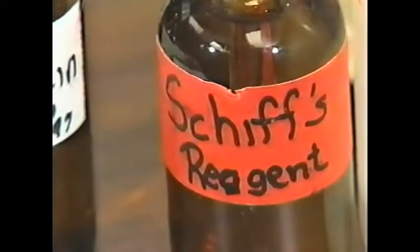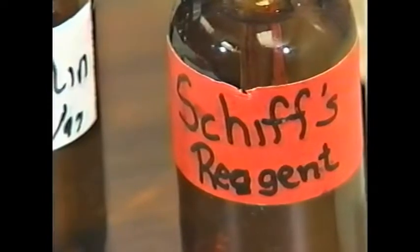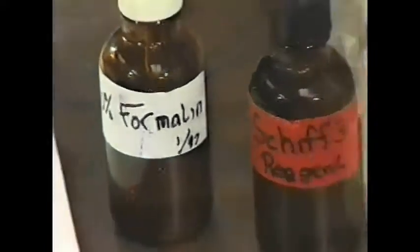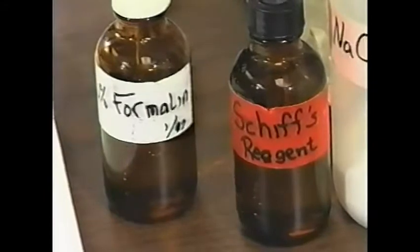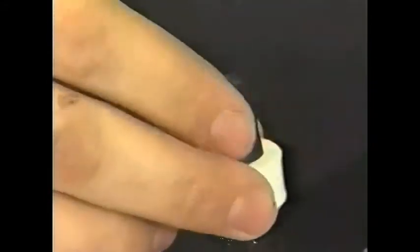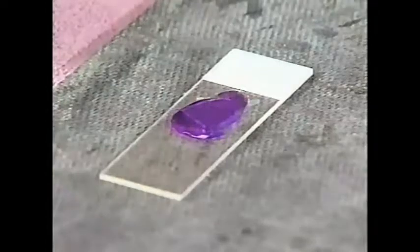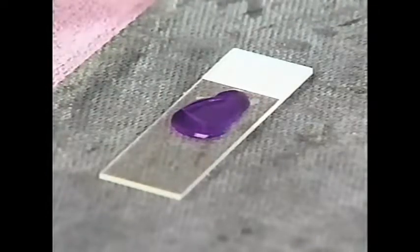We have two reagents: a Schiff's reagent and a formalin reagent. Along with the salt solution, this is really all we need. The Schiff's is something you'll have to buy — there's a product number on the product sheet. We'll take a couple drops of formalin, just enough to cover that membrane. Once it's been on there for just a few seconds to fix that membrane, we take the Schiff's reagent and drop it on the membrane. Make sure we don't touch the membrane with the eyedropper, because if we do, we'll contaminate the Schiff's reagent and it'll all turn purple, ruining the whole batch.